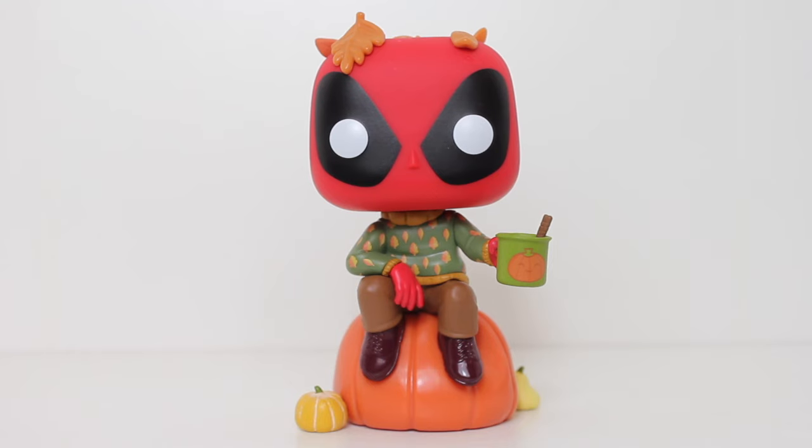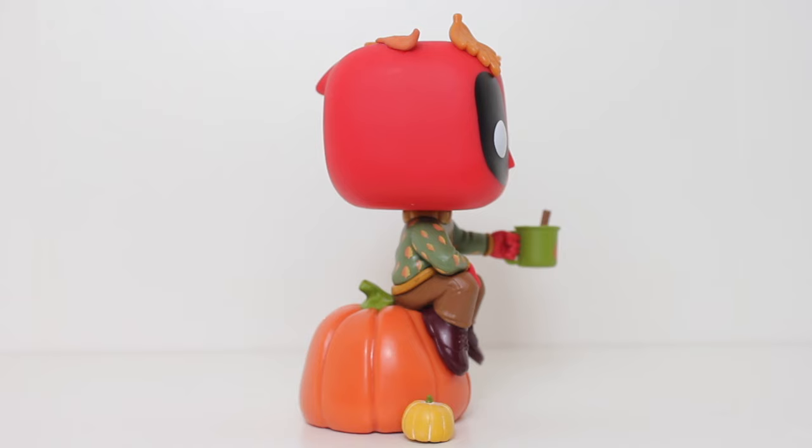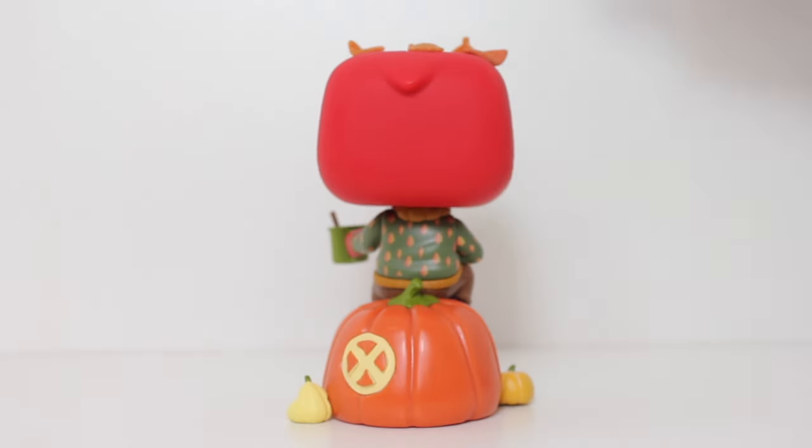This pop is one of four pops that was designed for a GameStop exclusive Deadpool mystery box. Each box contained two of the four Deadpool pops — a spring, a summer, a winter, or a fall pop. I only wanted the fall pop.